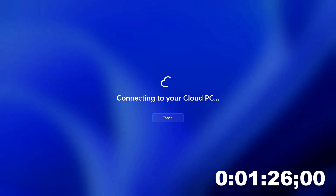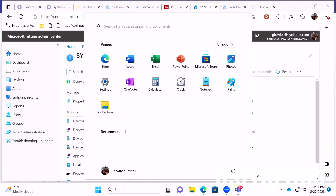As you can see right now it's connecting to my cloud PC, and then from there it will just be that simple. I'm in. There you go.